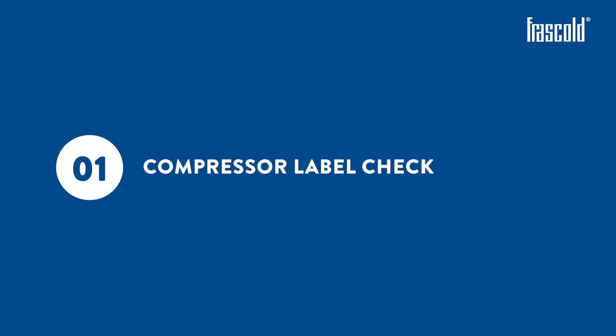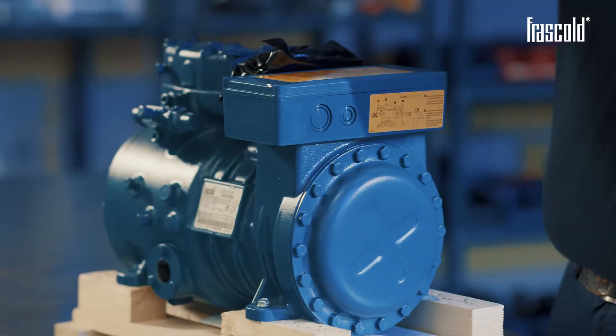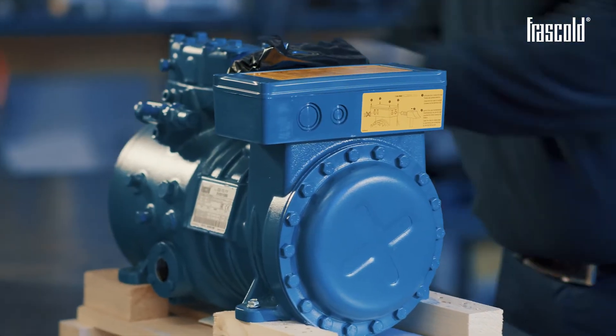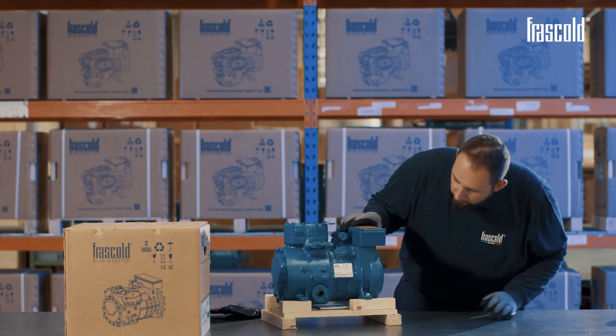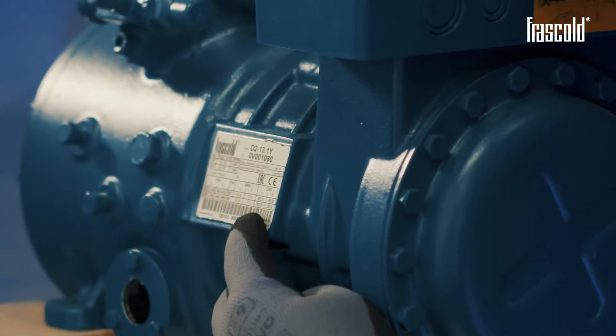Compressor label check: carefully read the label on the compressor in order to correctly size the components of the electric panel. Pay attention to the reported voltage, MRA and LRA values.